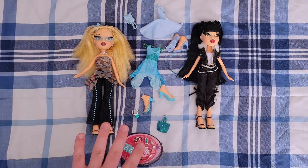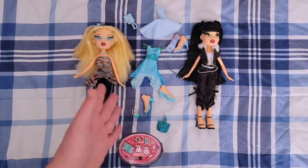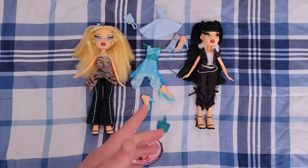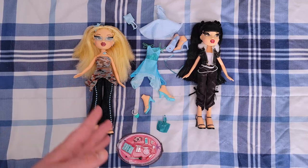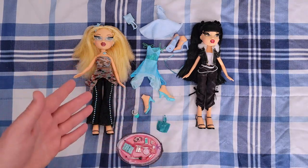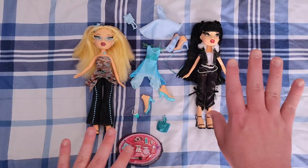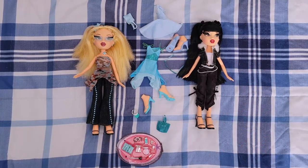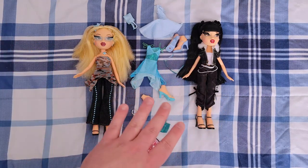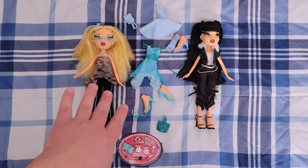I'm pretty happy with them and super happy to have more Bratz in my collection because I've kind of fallen in love with them over the past year and a half. But my focus has been on Rainbow High, Shadow High, the OMGs and the tweens, so the Bratz kind of get put by the wayside until they go on clearance — except for these two, all the other Bratz I have that aren't hand-me-downs from my siblings were on clearance.